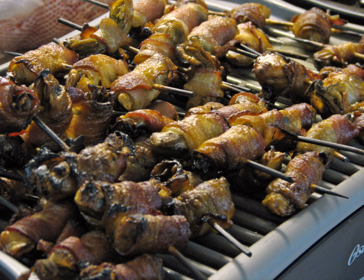In this version, the angels on horseback are skewered, sprinkled with cayenne pepper, and broiled. The article suggests serving the dish with lemon and parsley, but without toast.